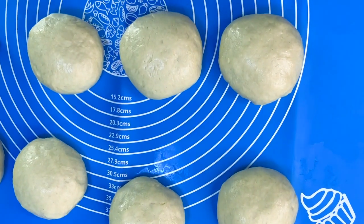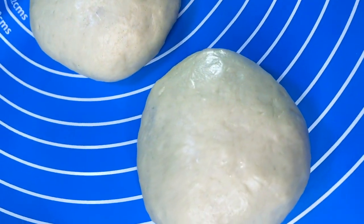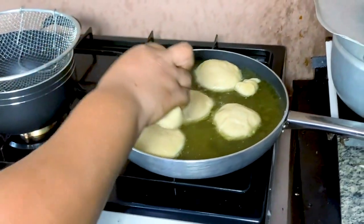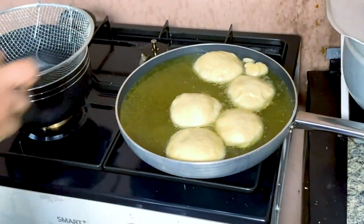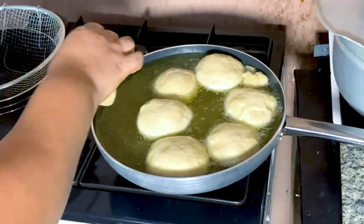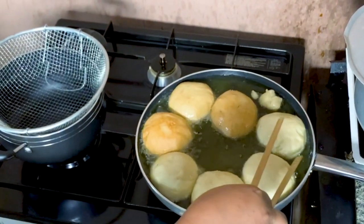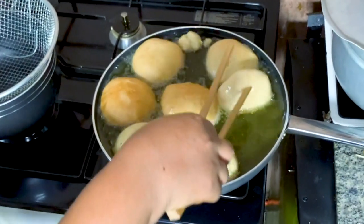Place a frying pan on the fire. Make sure the oil is not too hot while we fry our doughnuts — you want the oil at the right temperature so that everything will cook evenly all the way to the middle of the doughnut.